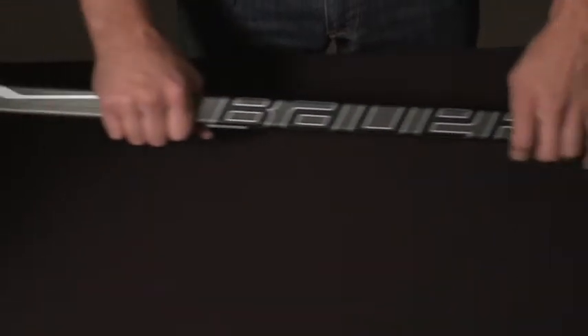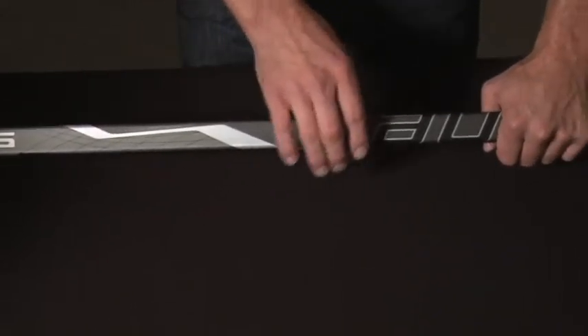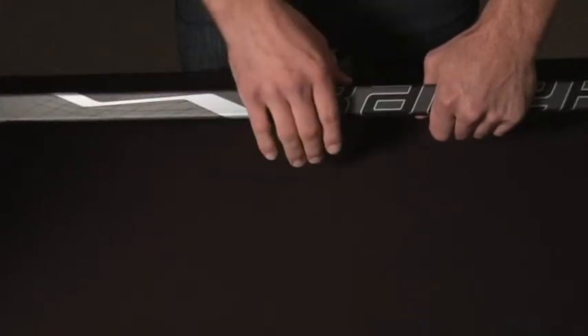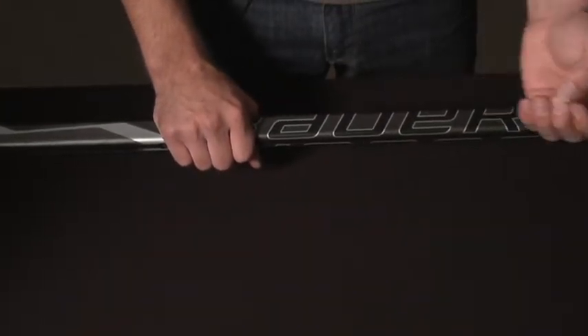As we said, it is a true mid flex stick, which means it's softer toward the bottom, softer at the top, and stiffer in the middle. It's very easy to load quickly and release on all shot types. Although the Nexus 600 blade was not built with Textreme carbon fiber as the Nexus 1000 was, it still has 3K carbon blade wrap which improves the durability of the blade.